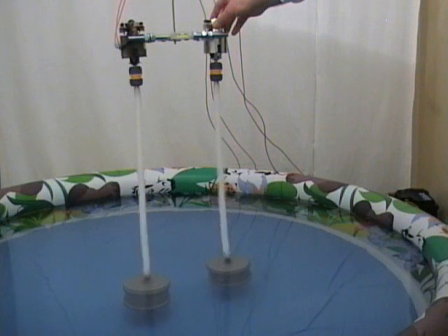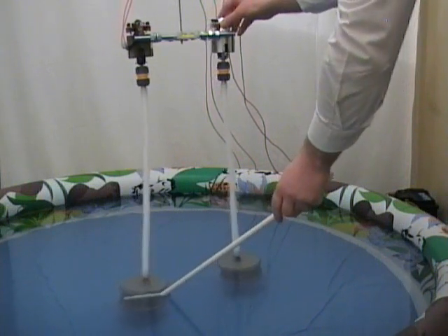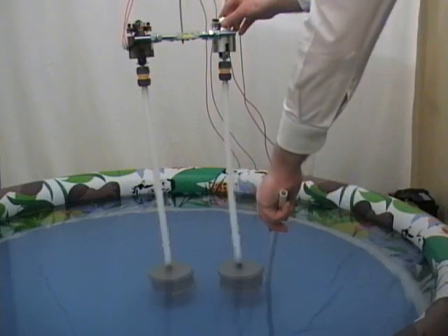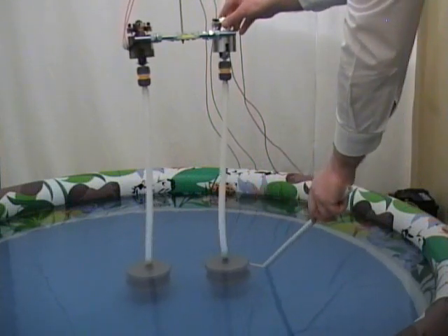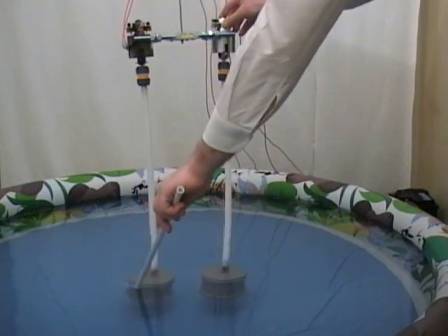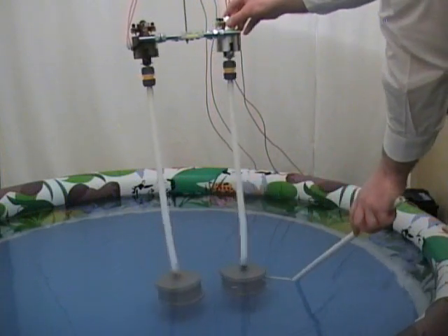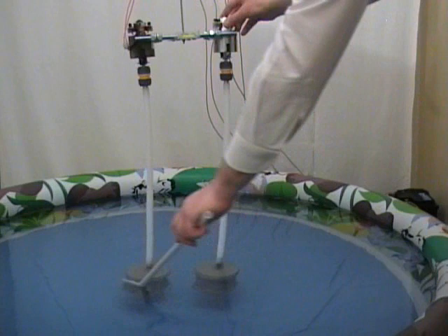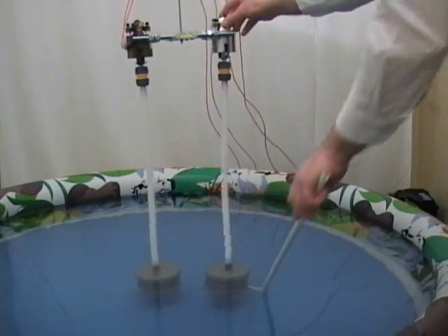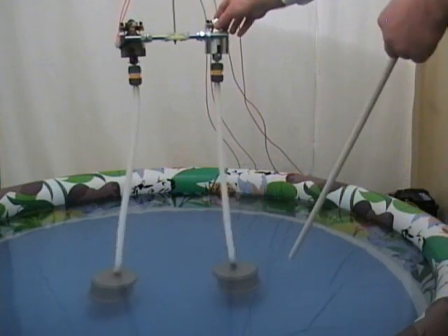Their relative distance is increasing. Let's try to push them against each other and see if we can reduce the distance. What happens if we reduce the distance? It's quite difficult to make them approach each other. We see that there is a force which is acting so that they repel each other. This force is obviously due to the water which is setting a motion of rotation.